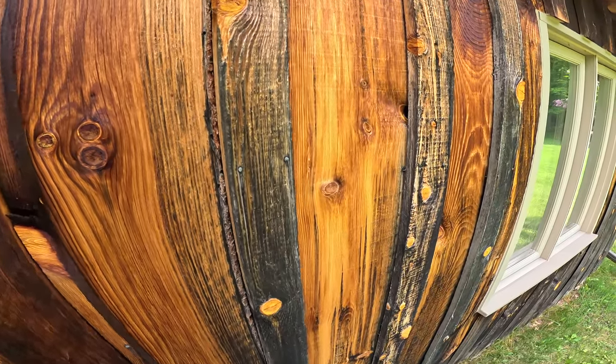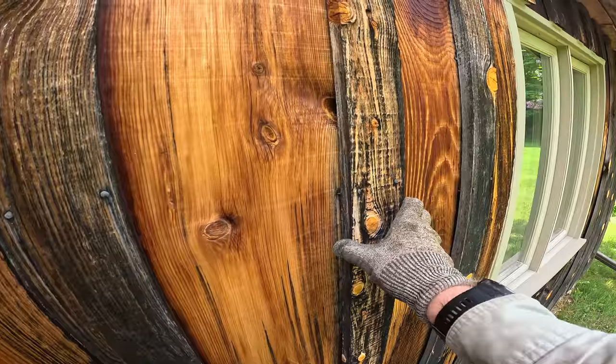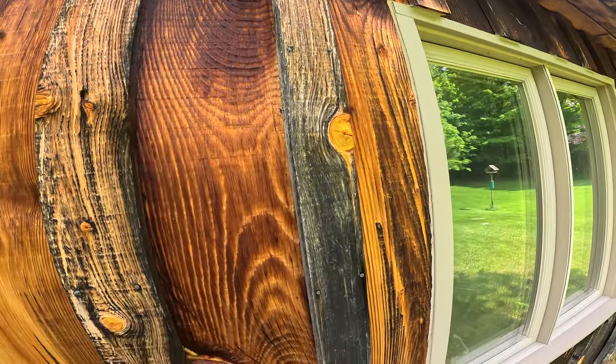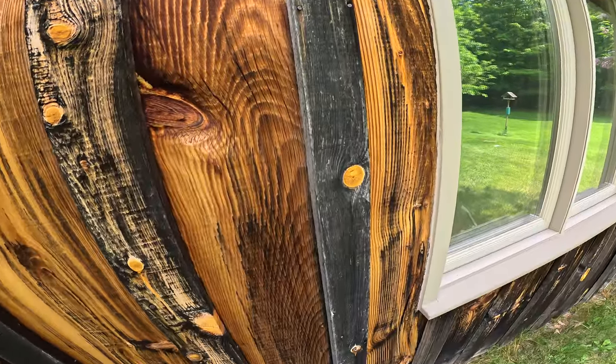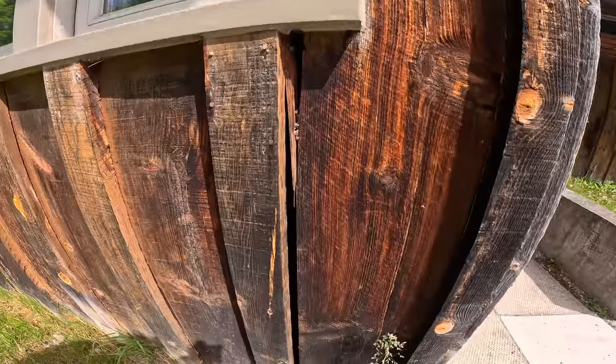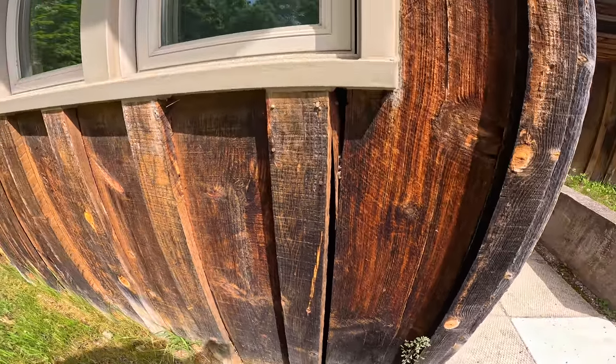There are lots of different ways to install the siding, but you can see here on my house the board and batten siding was installed wrong. So when we get to that we're going to have to address that issue, take all the siding down, put new stuff up, and put it up properly.